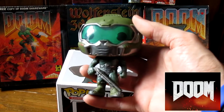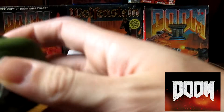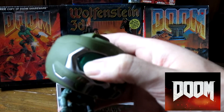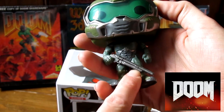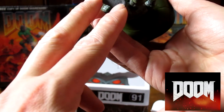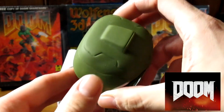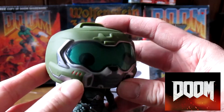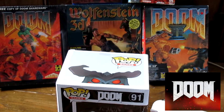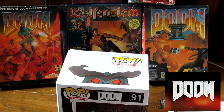Nice little visor there — green visor. I wonder if you can take it off. It looks like you can but I'm not going to try; it does look like there are some clips there. If you look at the detail, there's the gun — the famous shotgun. Even on the back there's quite a lot of detail, a little thing on his head, and little red details. It's all very nice. Didn't mean to drop him — sorry mate!